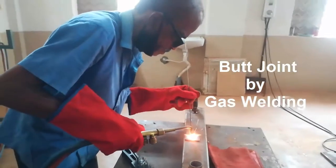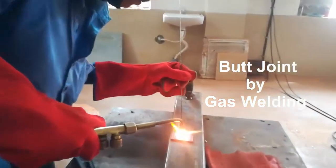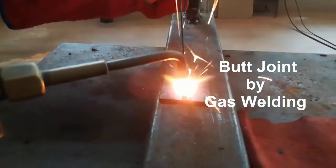Hello all, welcome to the channel Learn Everything. In this video we are going to see the making of a butt joint by using gas welding.